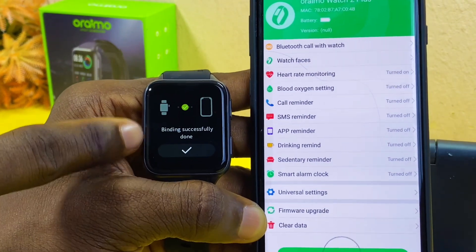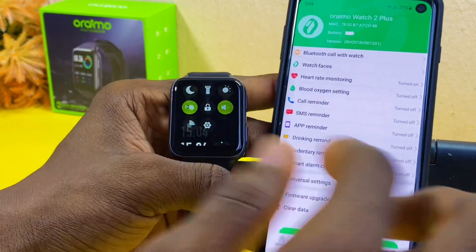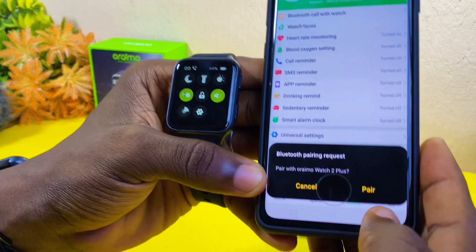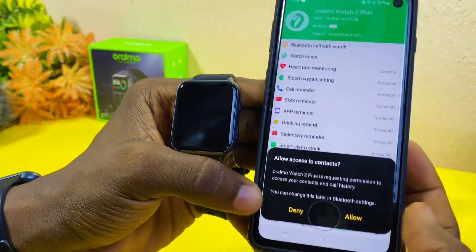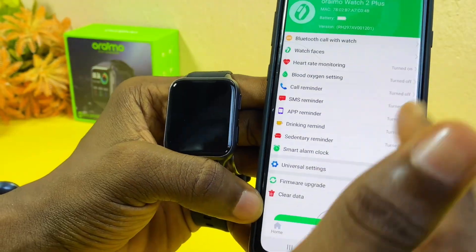As you can see, it shows binding successfully done — very fast. You now have your Oraimo watch connected. The next thing to do is to grant permission for the Bluetooth request. Select here and allow it to access your contacts.